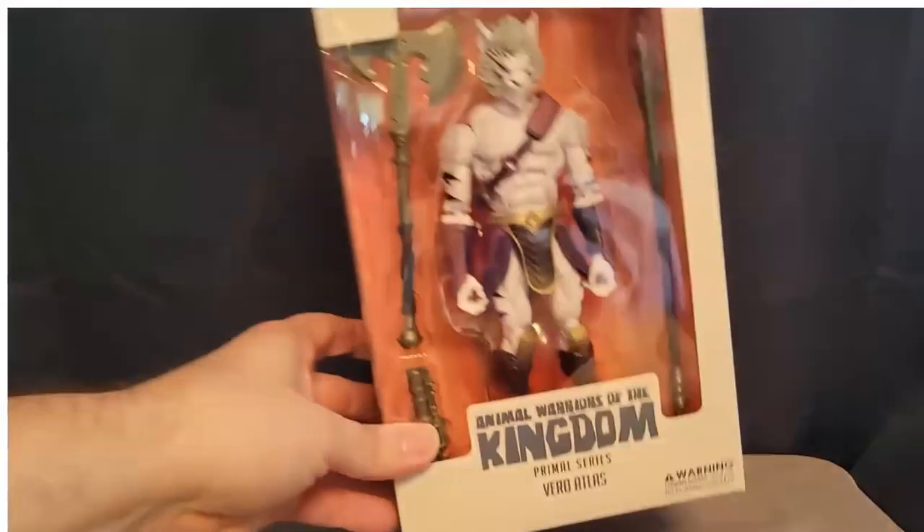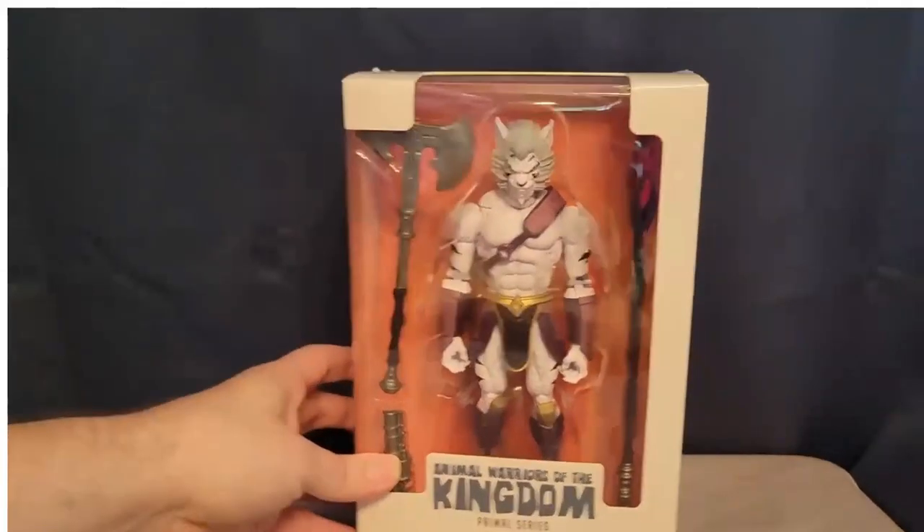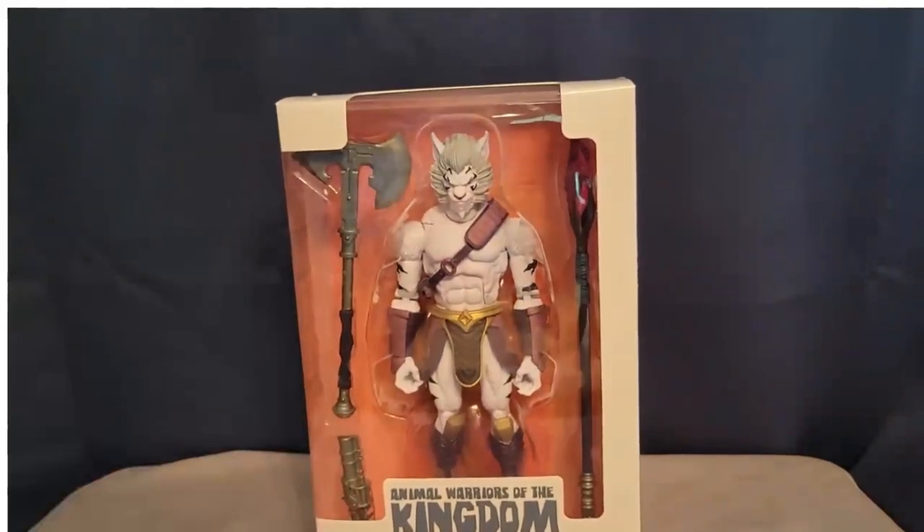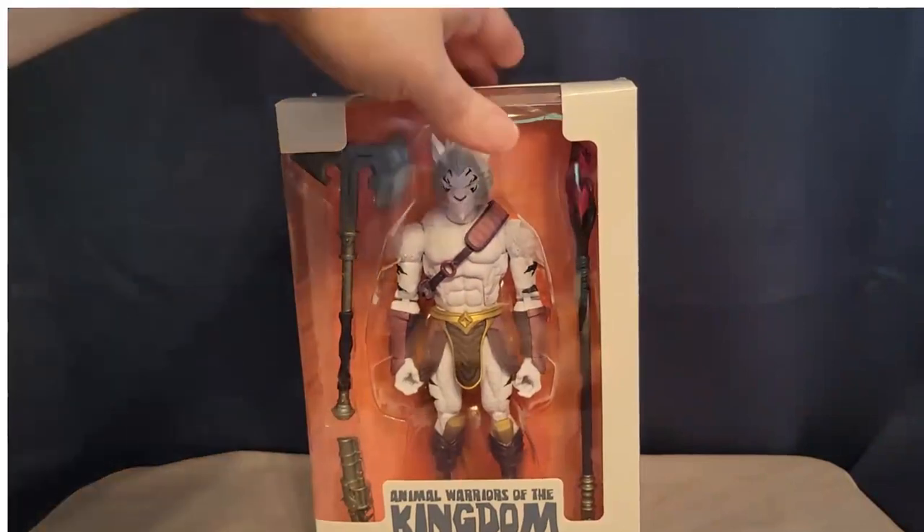Who I do have to show you last is Vero Atlas. Vero Atlas is a white tiger, and he is a Kickstarter exclusive figure. Although I do believe that Spero Toys is going to have him as also a convention exclusive, because it was supposed to be only a Kickstarter exclusive.